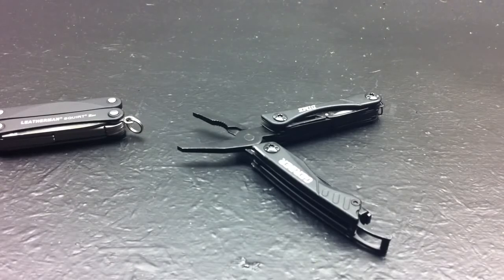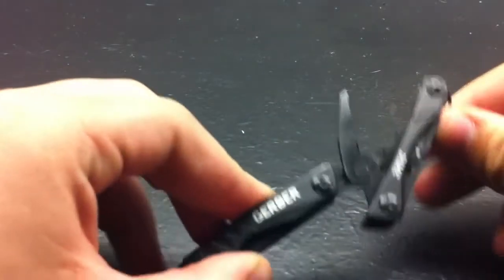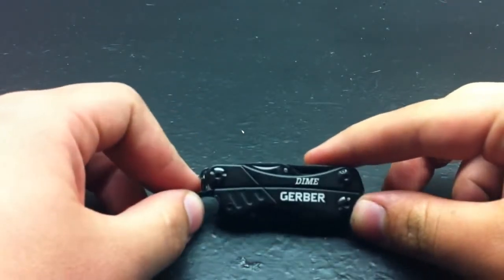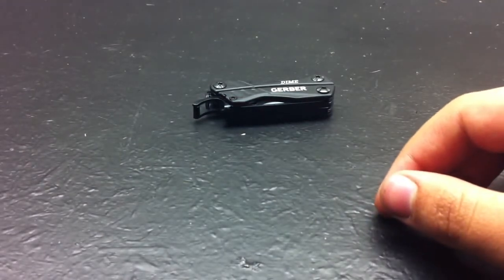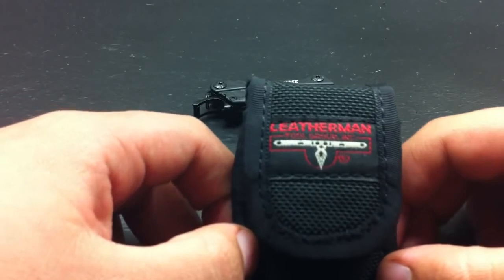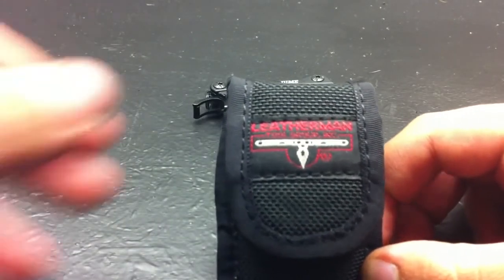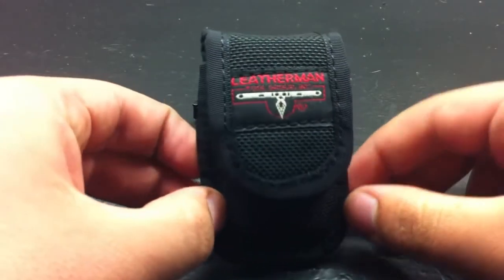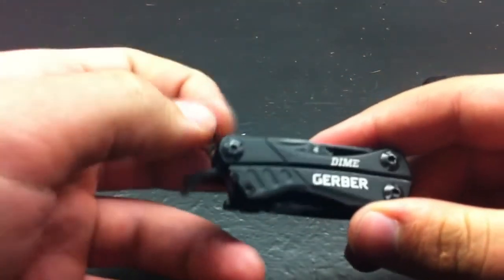So that's my review of the Gerber Dime. I'm probably going to buy another one — I like the black and green, or maybe black and red. Comment below: green or red, and I'll go from there. Quick preview of my next video — a retired Leatherman with the old logo compared to the new one. So: Gerber Dime, great little pocket tool, 20 bucks. I wouldn't pass it up if you had the chance to buy it.